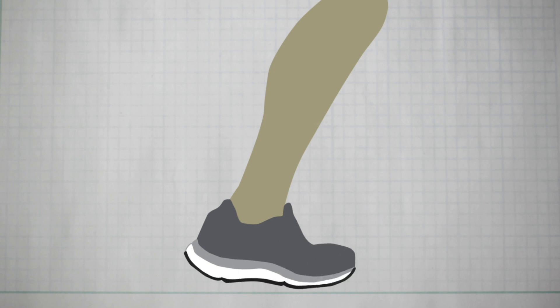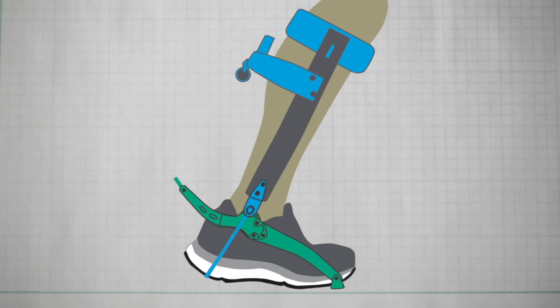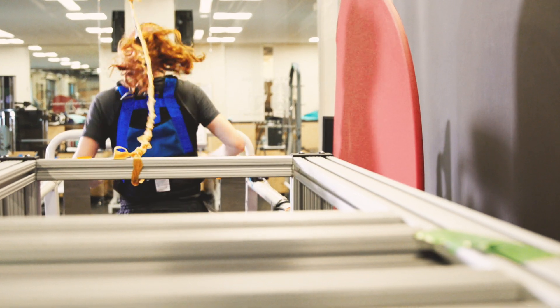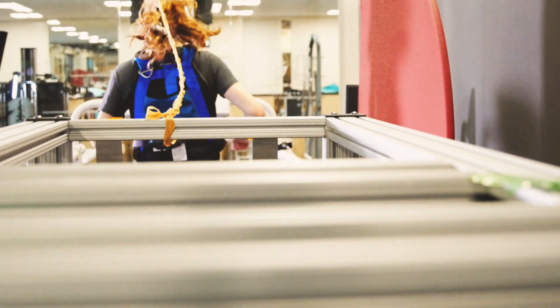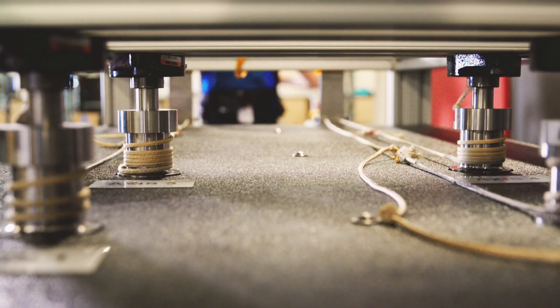Runners put on an exoskeleton on their ankle. There's a carbon fiber frame that goes along their shank from just below the knee down to about the ankle joint, and then there's a metal lever that sticks out to the back of the ankle, connected to their shoe. That lever has a rope connected through a long cable to big motors. When the motors pull the rope, it pulls up on the lever and pushes the person's toes down, helping to extend the ankle at the end of a running step.